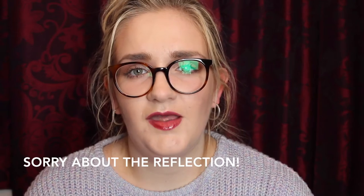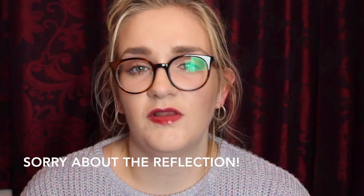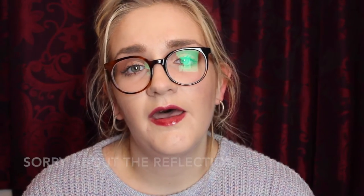Hi everyone, so today I'm going to do a video about beauty advent calendars. The reason I'm doing it so early is in case you wanted to get any of the advent calendars, so you've got time to start opening them on the 1st of December.